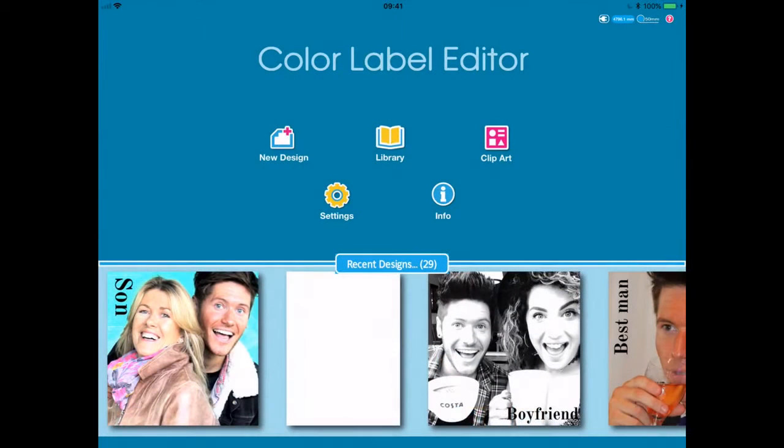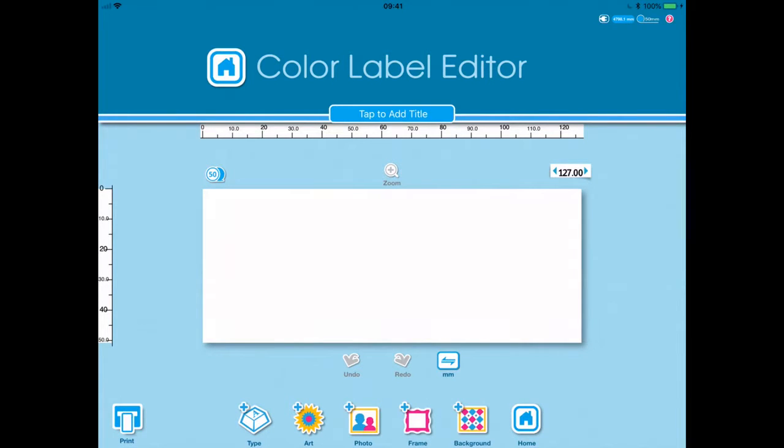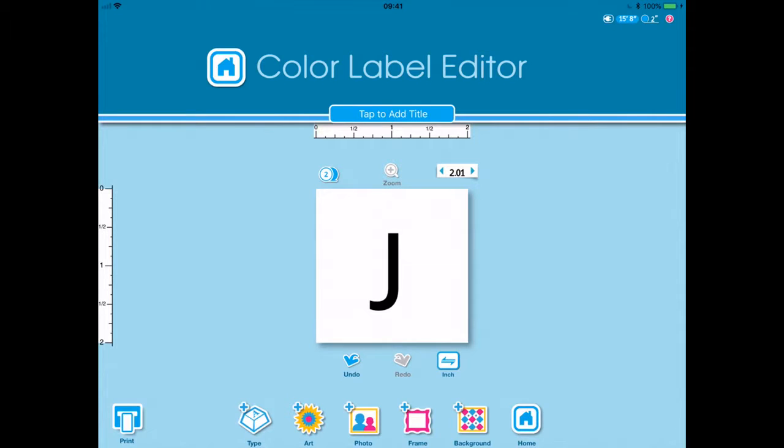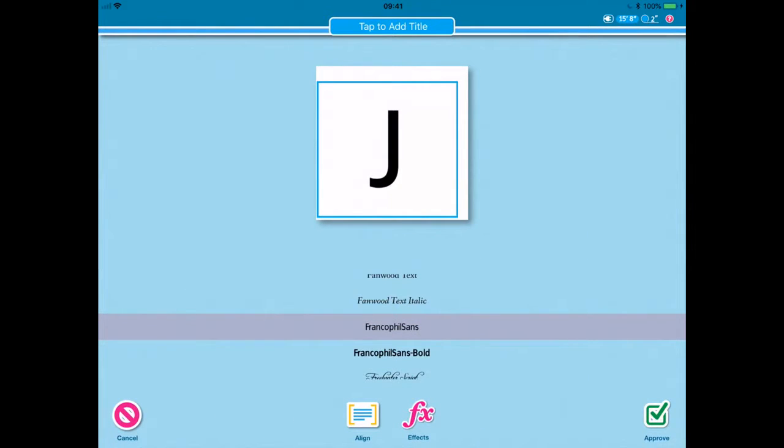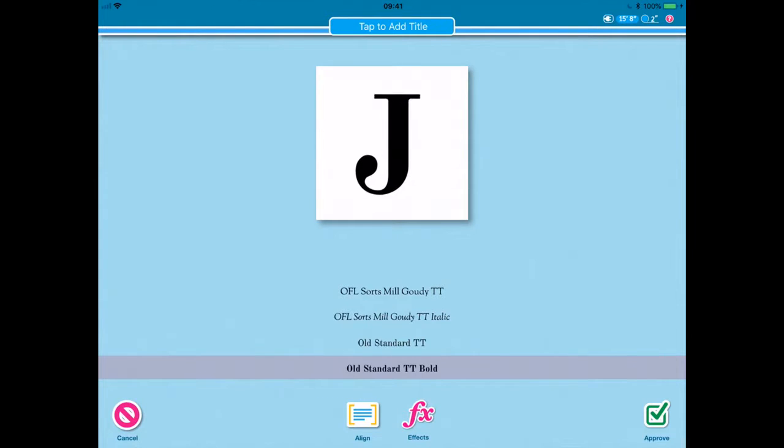So now if we press home, that will save that design in case I need to use it again. But let's now create some of the letters — we've got a J. When I highlight it again it offers me the different fonts: Old Standard TT Bold. If I press this FX button it bolds it even more, giving almost a shadow around there, but I'll press off and keep it plain.